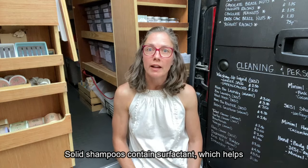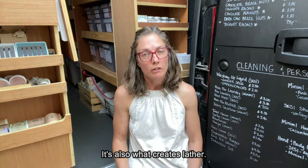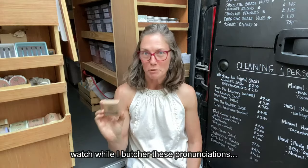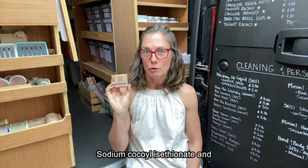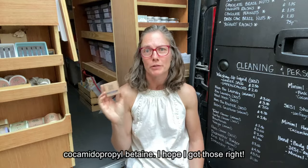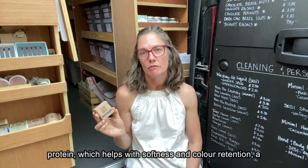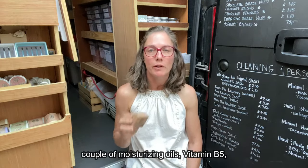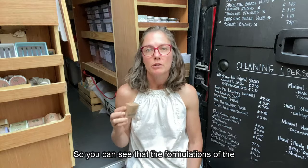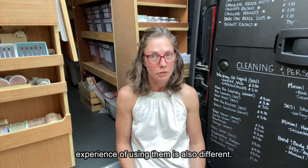Solid shampoo contains surfactant which helps bind oils and dirt and wash them out of your hair. It's also what creates lather. The Zero Waste Path bars I stock use — watch while I butcher these pronunciations — sodium cocoa isethionate and cocamidopropyl betaine. They also contain hydrolyzed quinoa protein which helps with softness and colour retention, a couple of moisturising oils, Vitamin B5 and some eco-friendly preservative. So you can see that the formulations of the two types of bars are very different, and the experience of using them is also different.